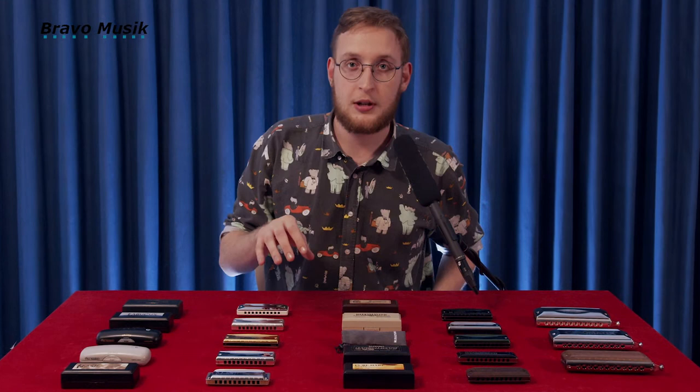Hi and welcome. My name is Victor Büssling. I'm a harmonica player and teacher from Copenhagen, Denmark. I've got a wide range of harmonicas here from Suzuki in Japan, and we're gonna take a look at them from bravomusic.dk and bravomusic.eu.